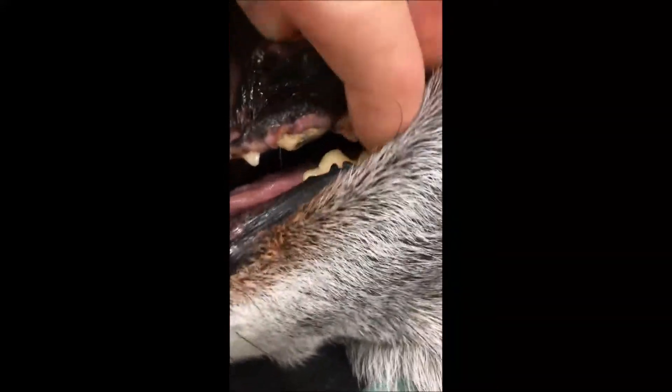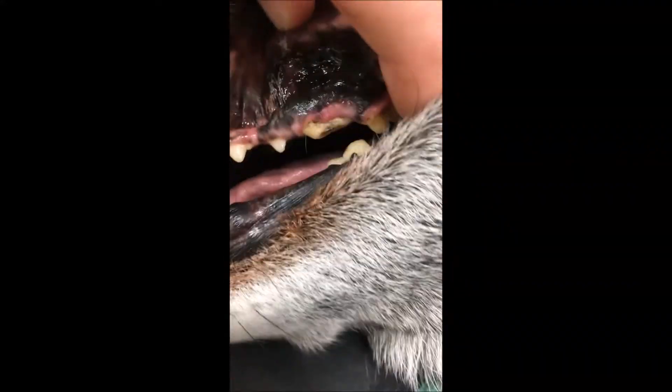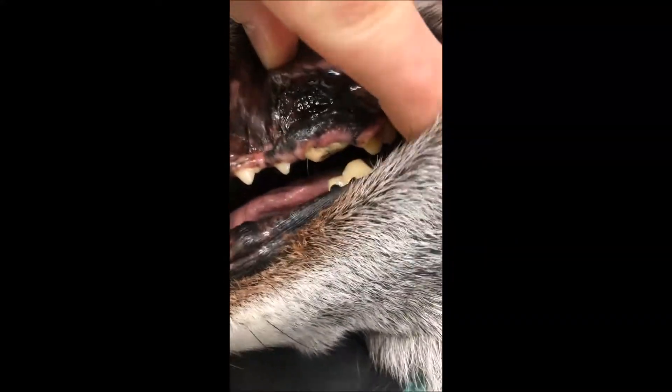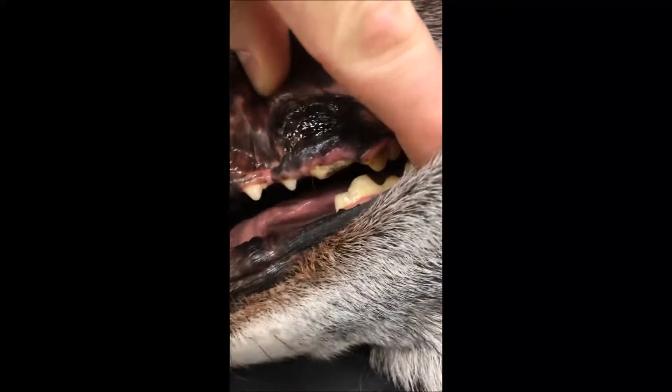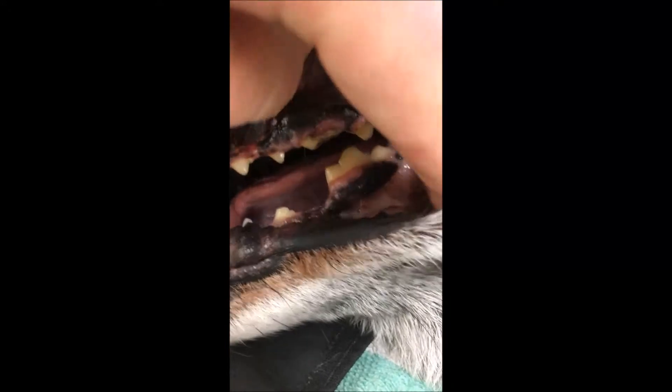You can see some tertiary dentin in that brown discoloration there, and then of course just obvious irregularity. This tooth would almost certainly need to be pulled and will likely show signs of abscess on an x-ray. We can pretty much assure it's going to have to be removed.